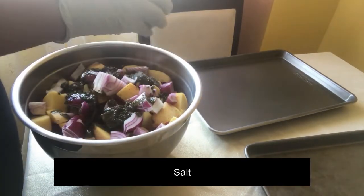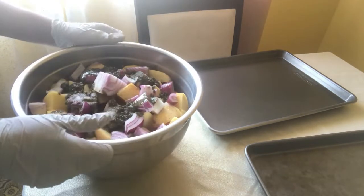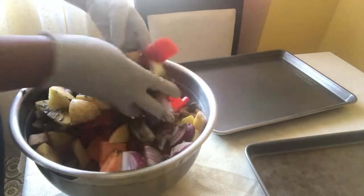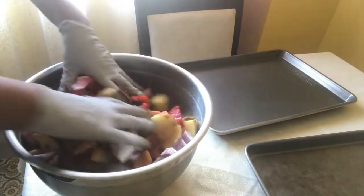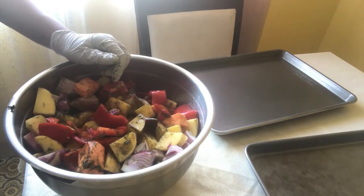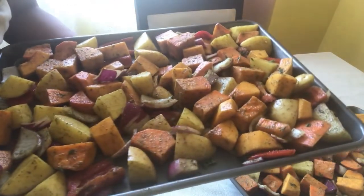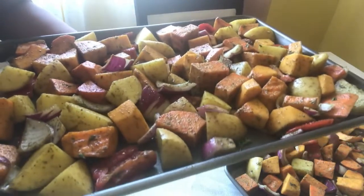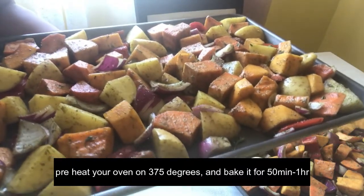I'll make the sauce a little bit more. I'll add the sauce to the sauce. I'm going to make a baking sheet. I'm going to put it in the kitchen.